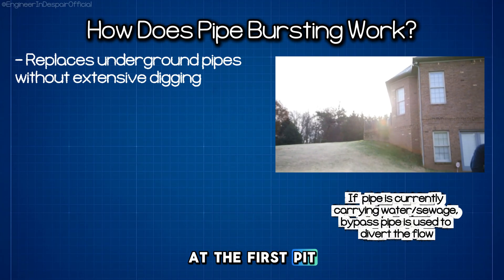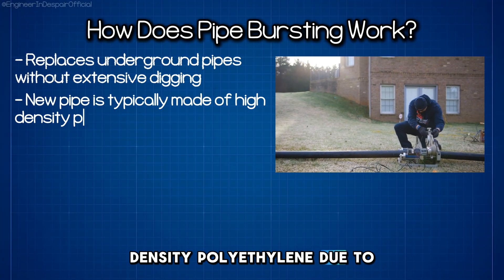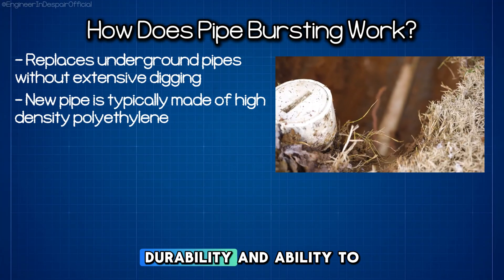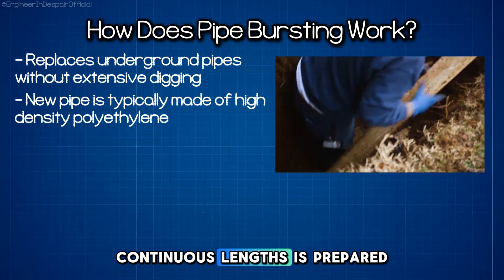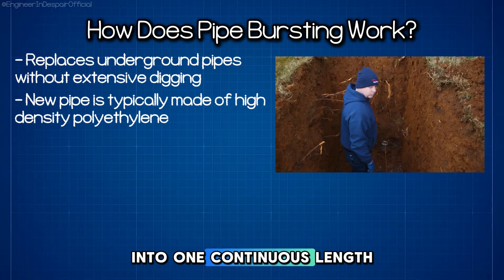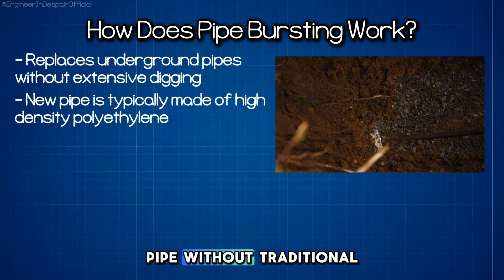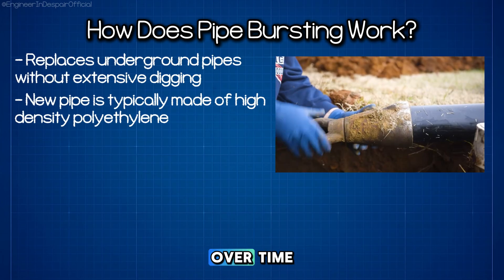At the first pit, a new pipe, typically made of high density polyethylene due to its flexibility, durability, and ability to be fused into continuous lengths, is prepared and fused together into one continuous length. This creates a seamless pipe without traditional joints that can leak over time.